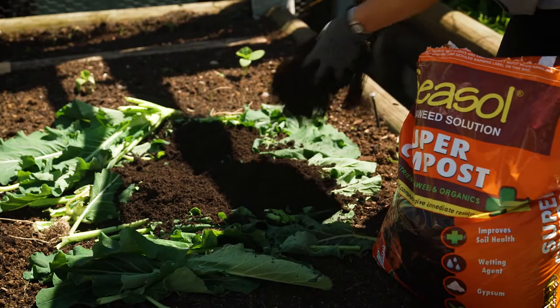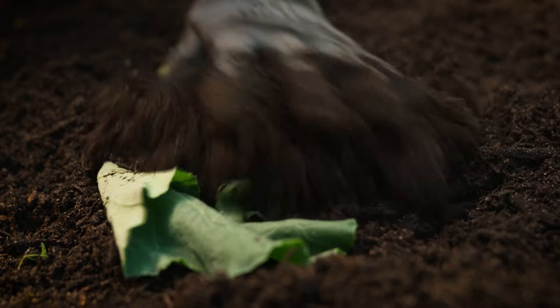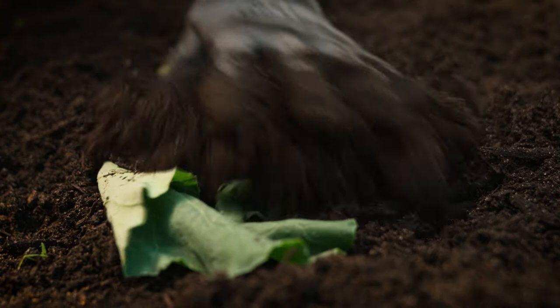It's sort of a cheat's way of composting, but I say it's the smart way of composting — anything to save time and make best use of recycling green matter in the garden.